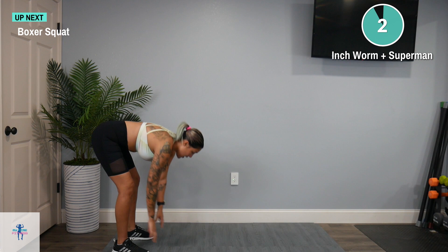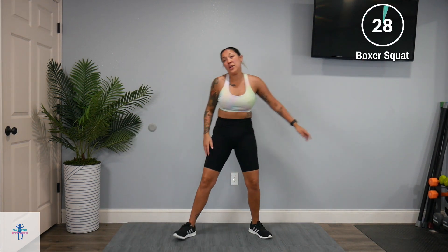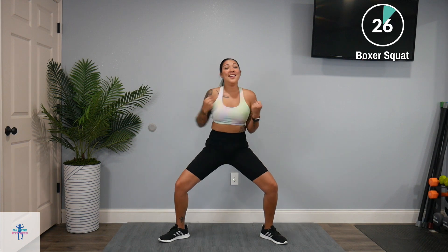Next up, we have a boxer squat. We're going to come down to a half squat and do some punches. It's okay if you don't get in a lot of those inchworms — it does take a little bit of time.